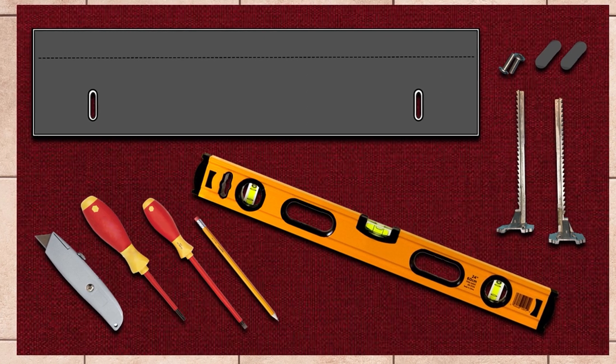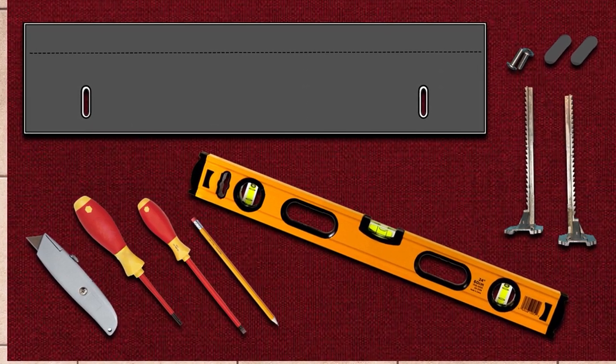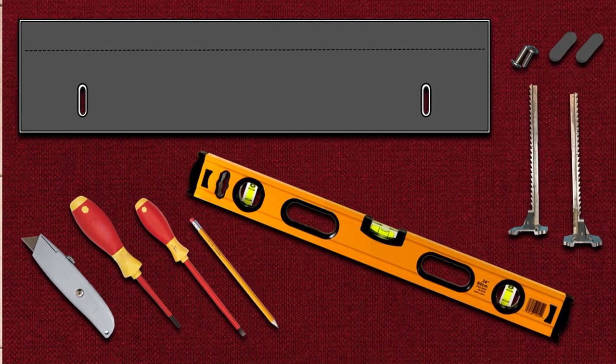This includes one toe kick, two toe kick brackets, two T20 Torx screws, and two plastic screw caps.